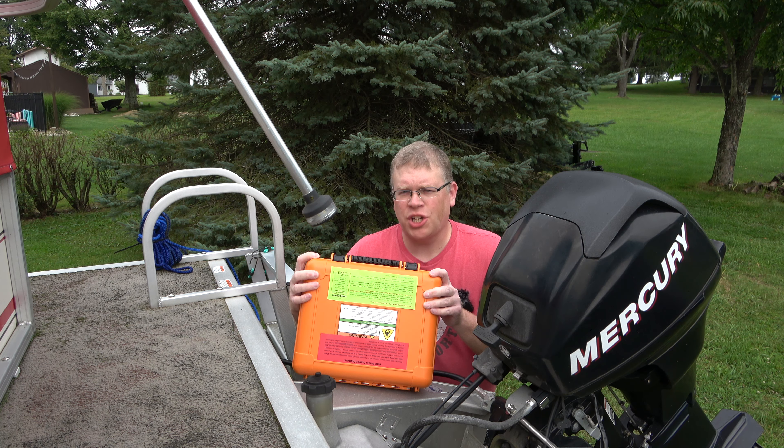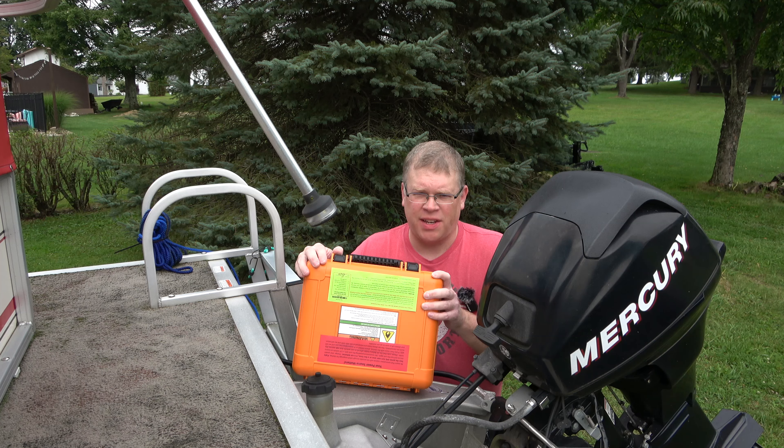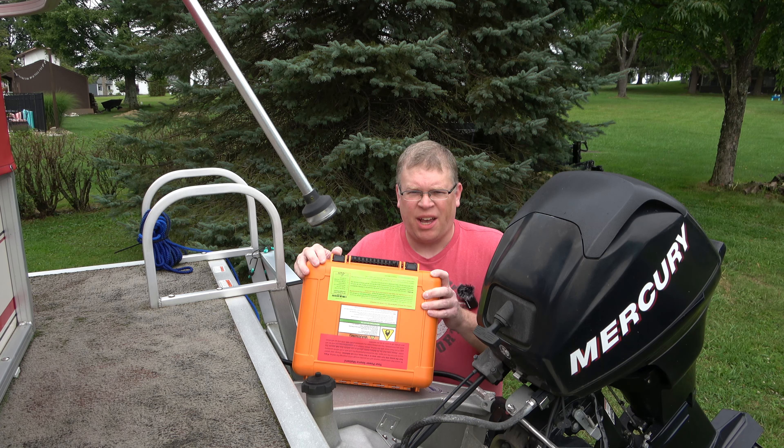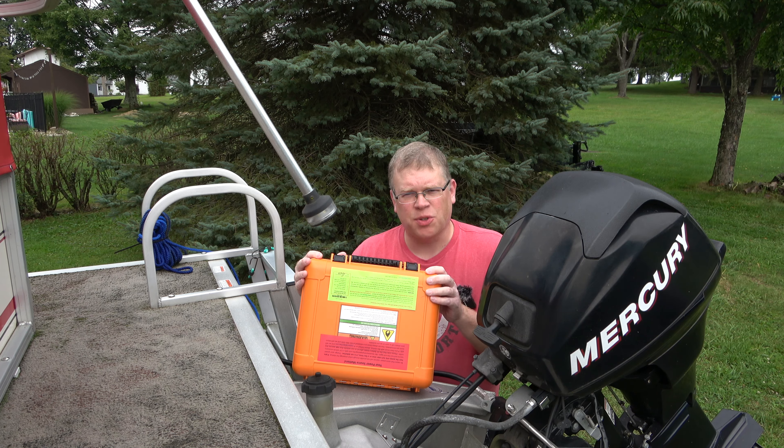Hello everyone. You are watching Average Joe Video. My name is Joe and today we're going to take a look at the Flow Joe brand Gas Guzzler fuel transfer pump. We're going to put this thing to use actually transferring fuel out of my boat and into my truck, so we're going to see how this works.